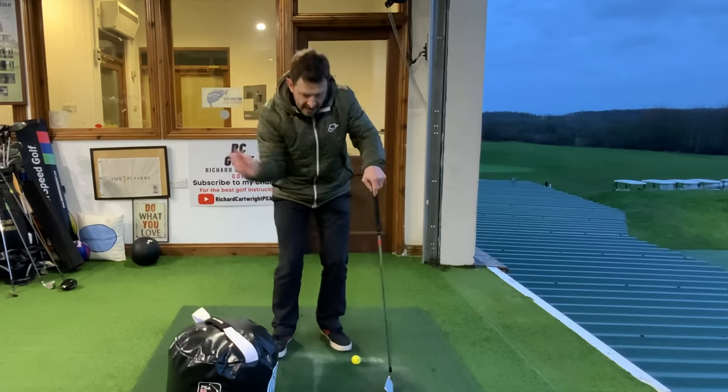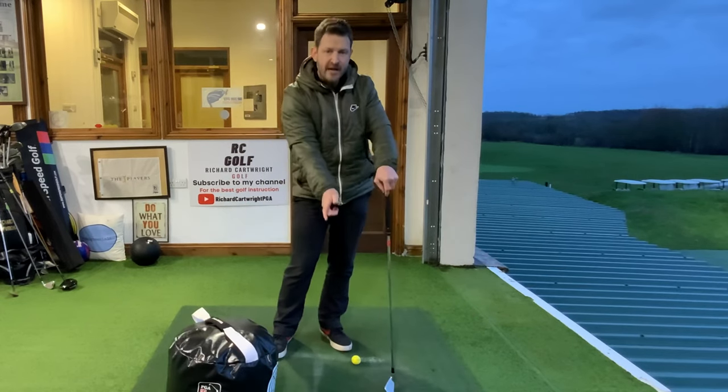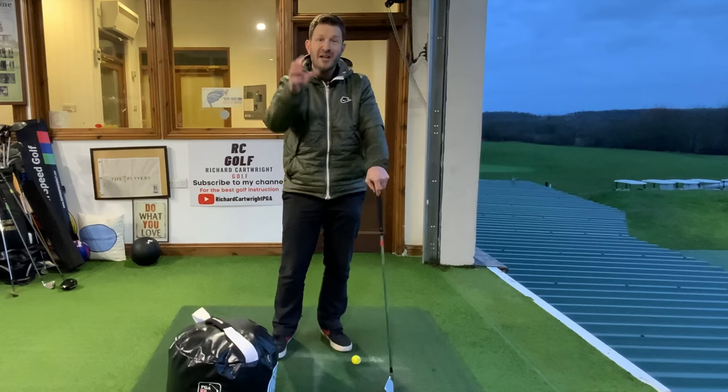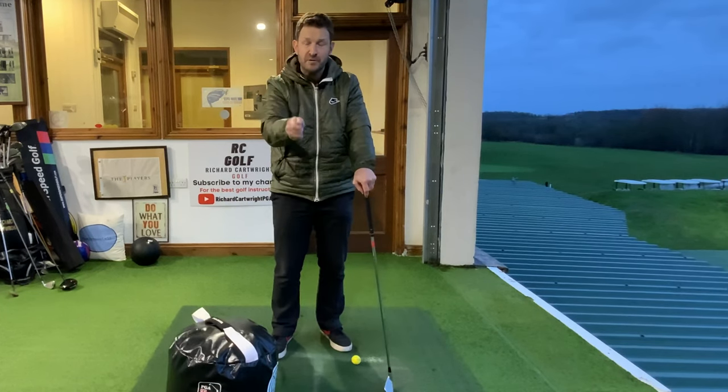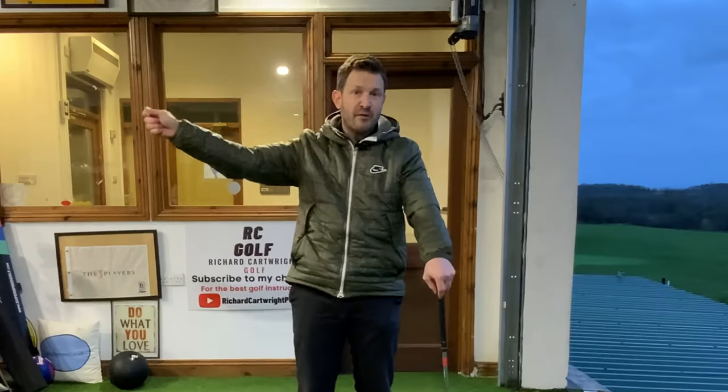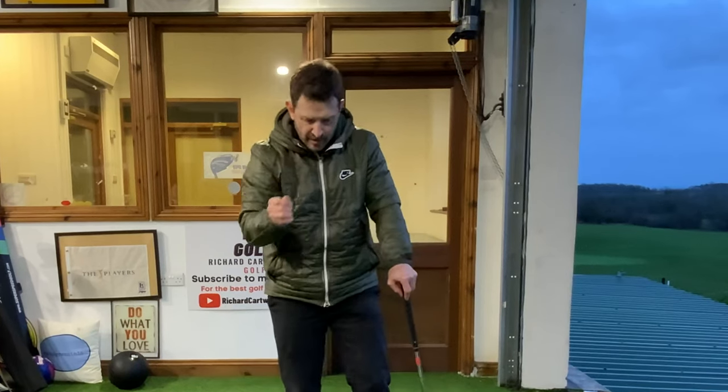So to ensure we get that good quality ground contact with that golf ball, we need to add a lovely feeling in our golf swing, and that's called width. I've spoken about it a little bit before, but this is a tremendous drill to help give us that width.